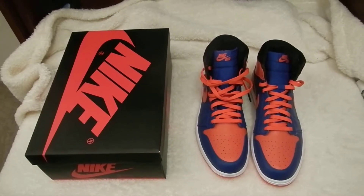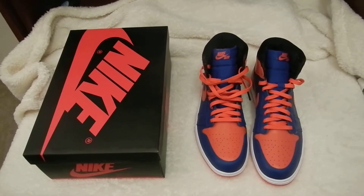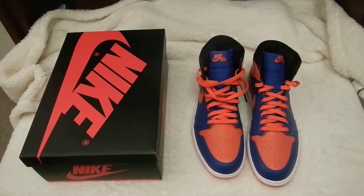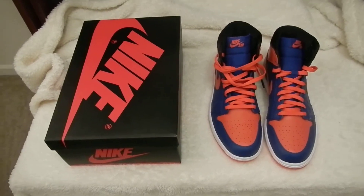What's up guys? This is a review of the Air Jordan 1 Retro, Orange and Royal, also known as the New York Knicks. And hopefully it will be worn by — or if not already — Carmelo Anthony, since he represents Jordan Brand.